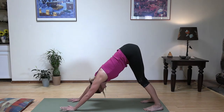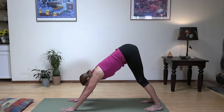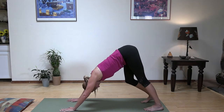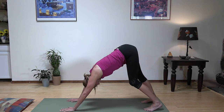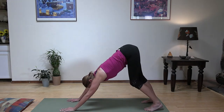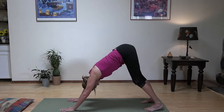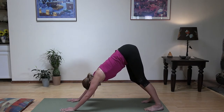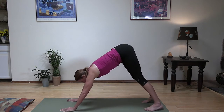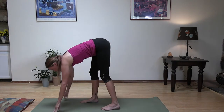It's our first down dog. So let's get our chest towards our thighs, even weight in our hands, and then let's go ahead and start pedaling out our feet, getting a stretch to the back of the legs. Today does seem to be a little bit leg heavy. So even though it's Yoga Mo-Flo, which is total body, we are going to be getting some nice leg work in and some pretty cool little leg challenges. From here, let's go ahead and walk up to the top of the mat. You can bend your knees if you need to.